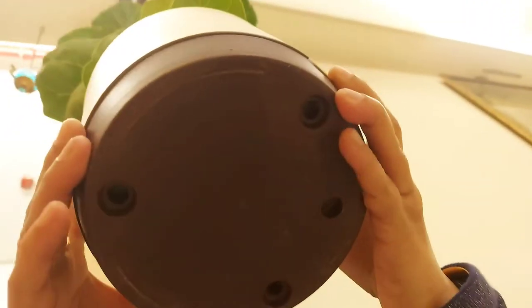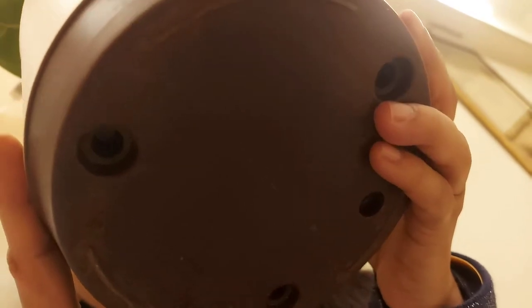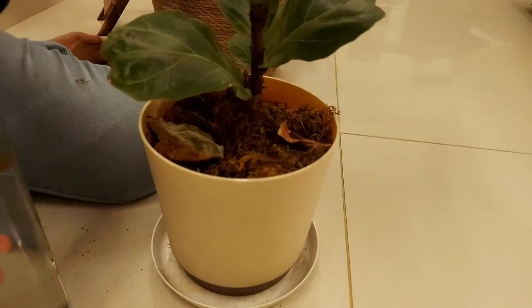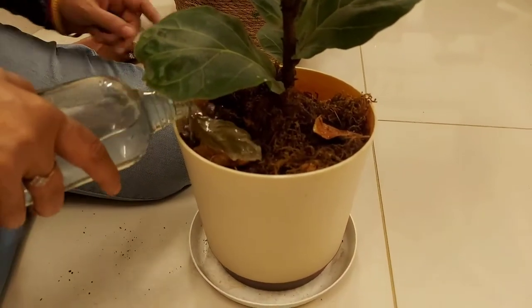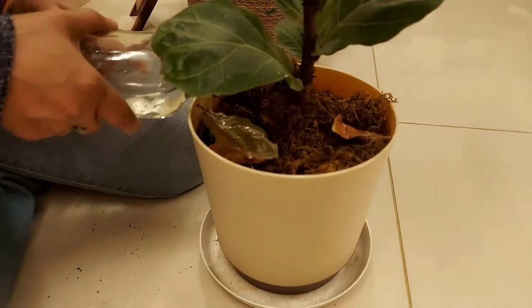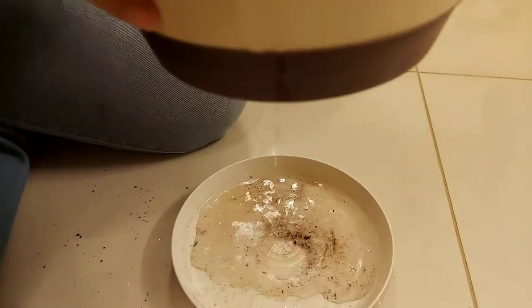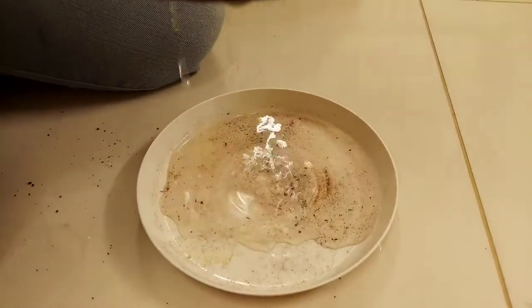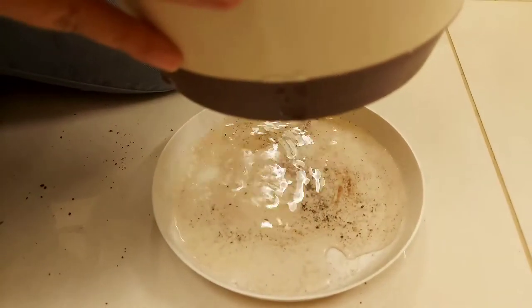If water cannot drain from the plant, root rotting will start. Always keep the drainage hole open, as you can see here. When following your watering routine, water from the sides of the plant. You can see the water draining fully through the drainage holes. Place a plate underneath so water does not flow back into the soil.